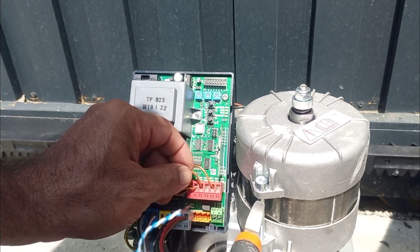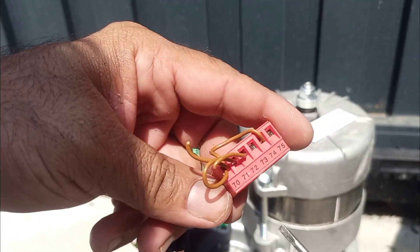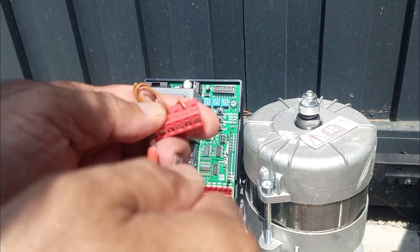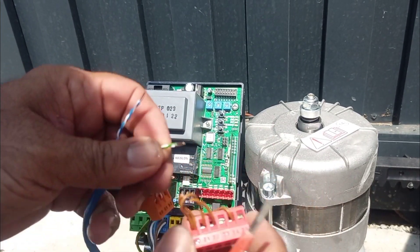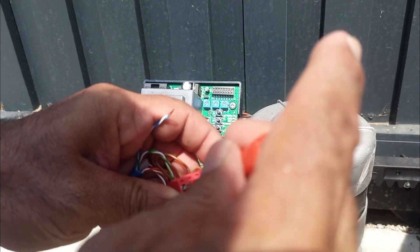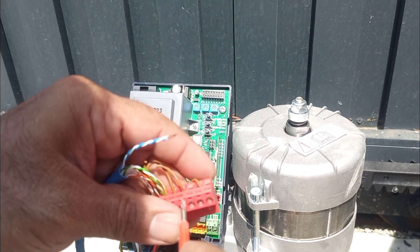I am cutting this jumper — this is from 70 to 72. This one is connecting because it was direct. I am now opening terminal 71 and putting in this green wire, which is common. I connected it on common in the photocell.